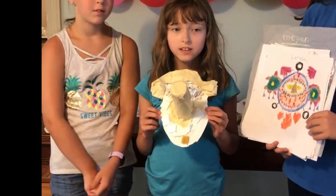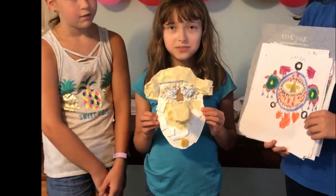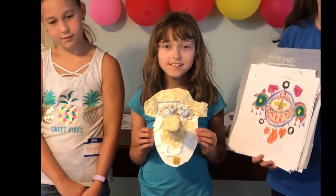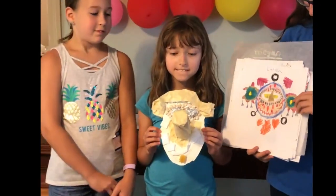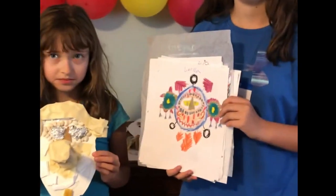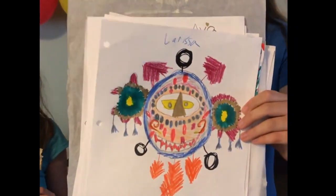And what is the drawing of, Larissa? It's a me when I'm packing time with my sister. Yes, and we can see with all the colors and the smiling that this represents you having a good time with your sister.